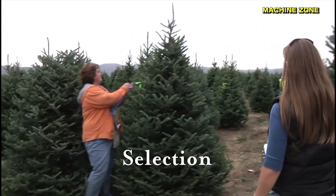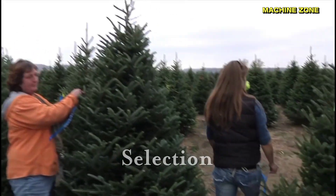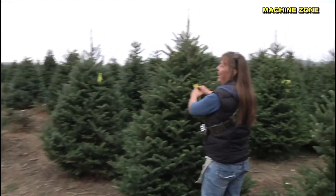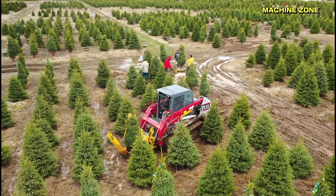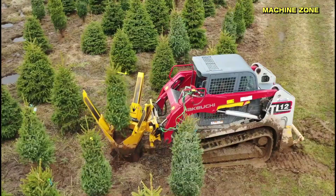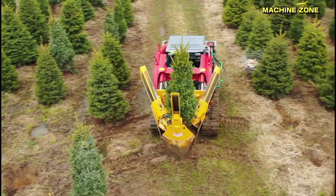Some Christmas tree farms offer a choose-and-cut experience where customers can walk through the fields and select their own tree. This option allows customers to choose a tree that is the perfect size and shape for their home, and it also provides a fun and festive experience for families.